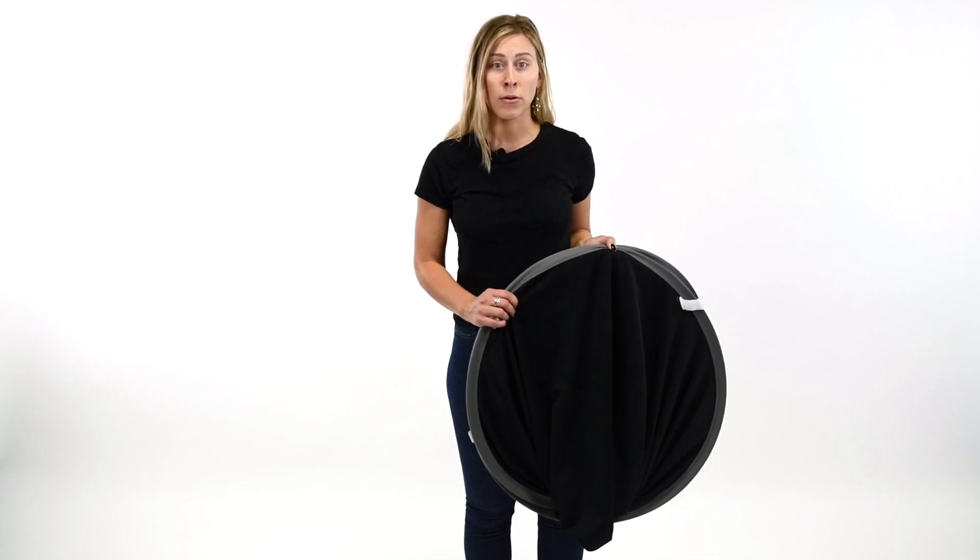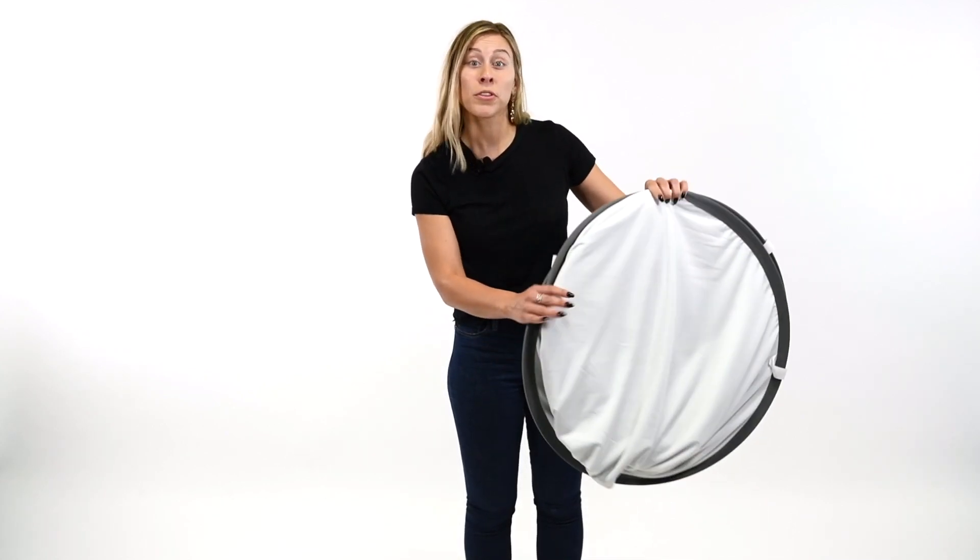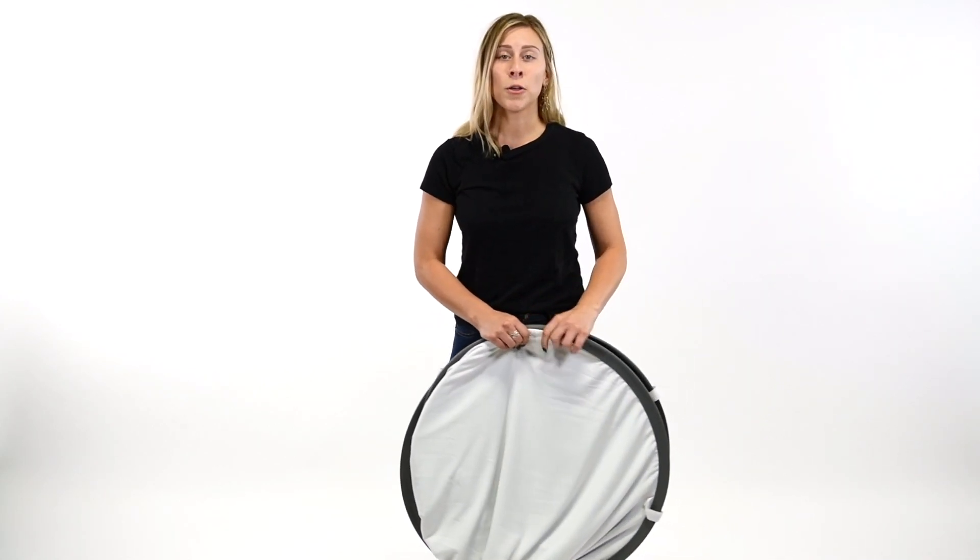Secondly, flip your backdrop each time you fold it. For example, I folded it with the black side facing out. Next time I fold it, I will fold it with the white side facing out. This helps keep the flexible frame from warping out of shape.